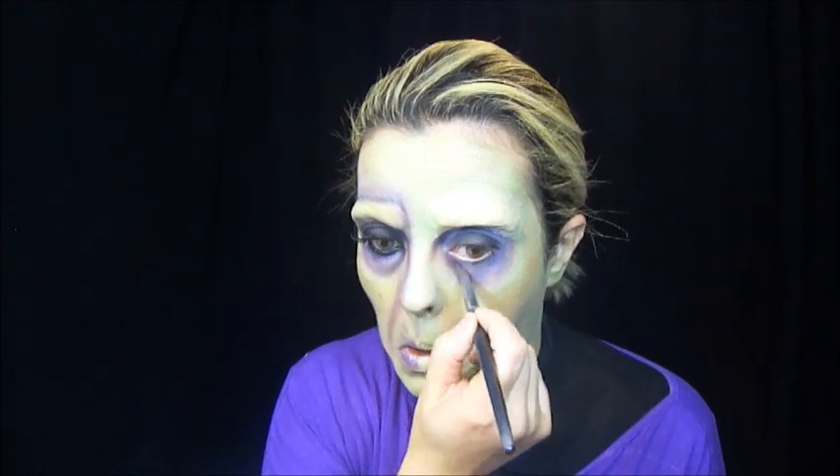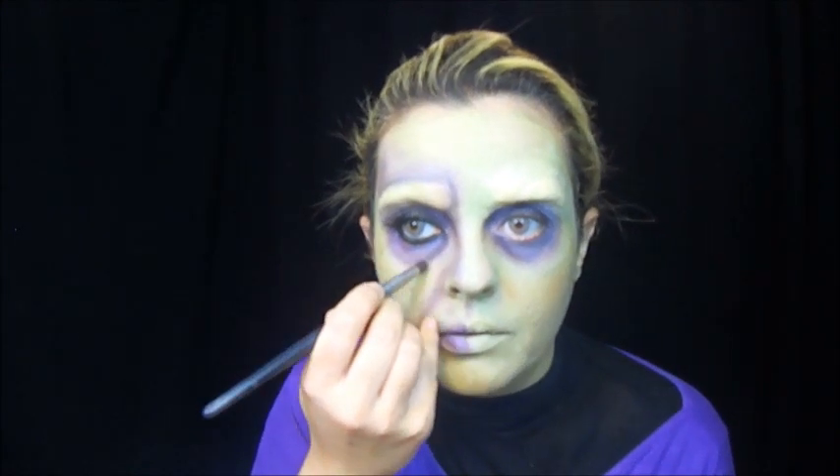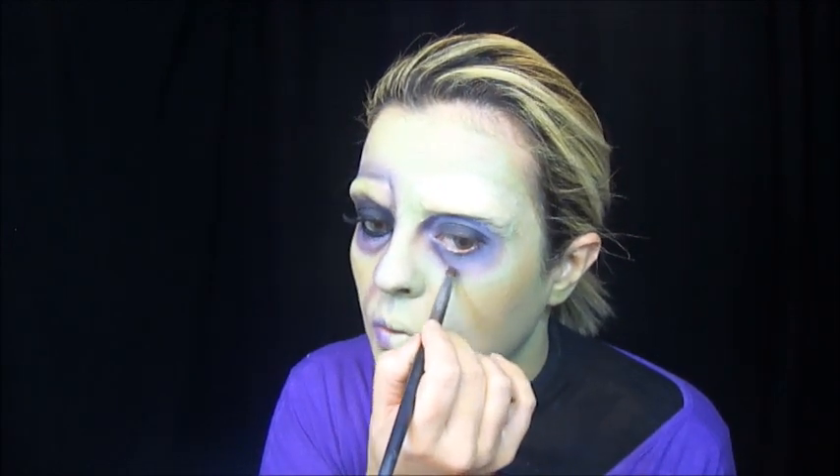Com o pincel de côncavo, mais preciso, passei no roxo e no preto e vim escurecer esse canto aqui, vindo em direção ao nariz. E passei também aqui onde é mais concentrada a olheira. Por dentro, deixando um pouco do roxo pra fora, fui passando o preto com o roxo pra marcar bem essa voltinha.